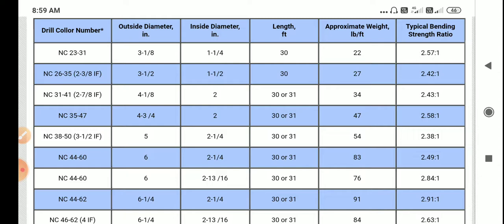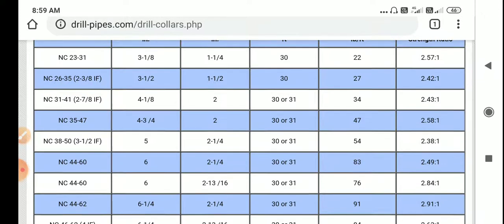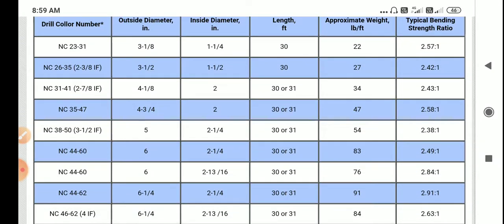NC 31 to 41 has an outside diameter of 4 1/8 inches, inside diameter of 2 inches, length approximately 30 to 31 feet, and weight gradient of 34 pounds per feet. NC 35 to 47 has an outside diameter of 4 3/4 inches, inside diameter of 2 inches, length 30 to 31 feet approximately, and weight gradient of 47 pounds per feet. NC 38 to 50 is 3 1/2 IF.